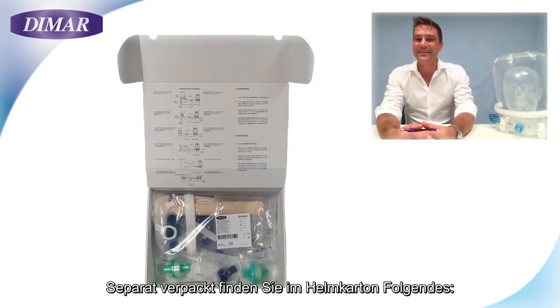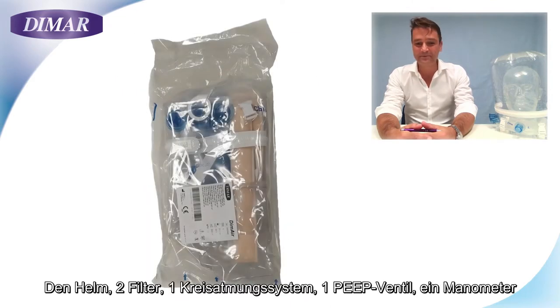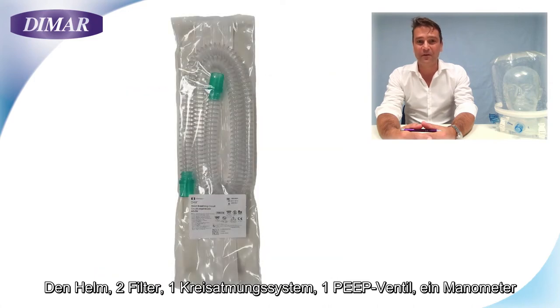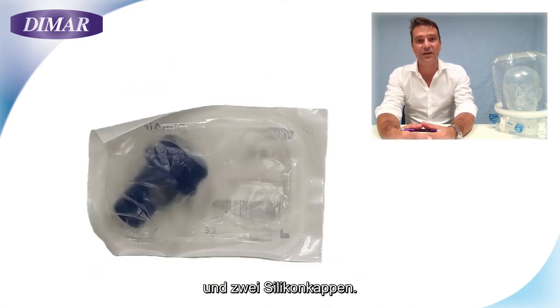Inside the helmet box you will find separately packed: the helmet, two filters, one circuit, a PEEP valve, one manometer, and two silicone caps.